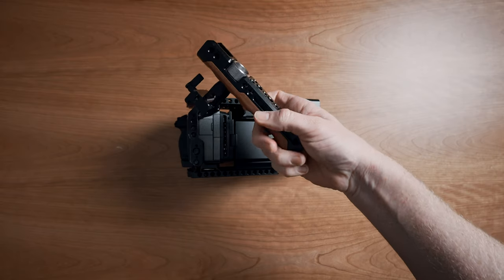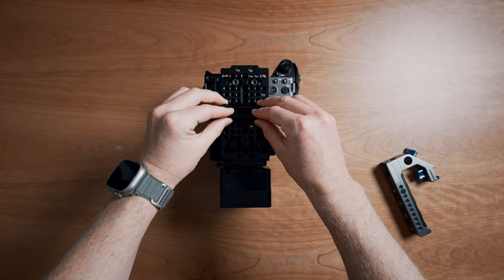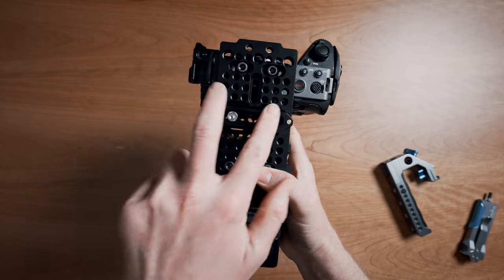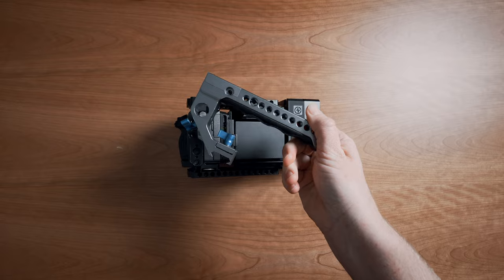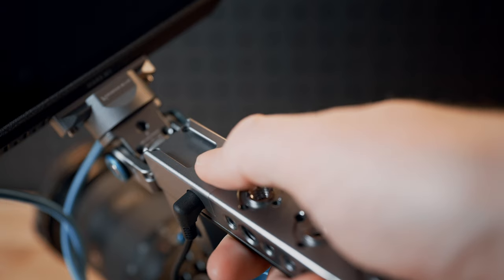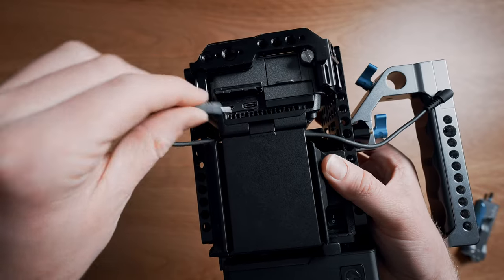A major change from my previous rig builds is the top handle. I used to use the SmallRig wooden NATO handle, and while I do still really like that option, you'll see quickly why I made the switch. To mount the top handle, I've mounted a NATO rail to the center of the top cheese plate. The location of this NATO rail not only helps for balancing once the lens is attached, but it also leaves the mounting screws for the Cineback uncovered so that I can quickly take off the Cineback entirely if I need to slim down the rig. The handle I'm using now is the Condor Blue NATO handle with remote trigger, which allows you to start and stop recording without ever taking your hand off the top handle.